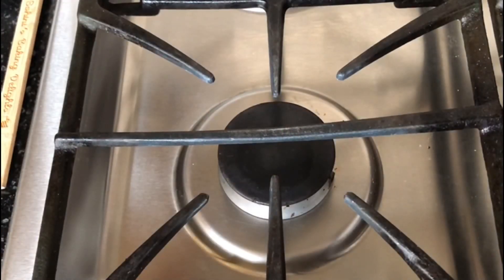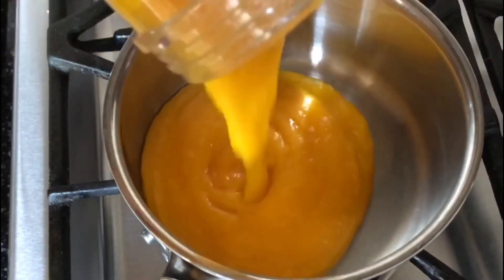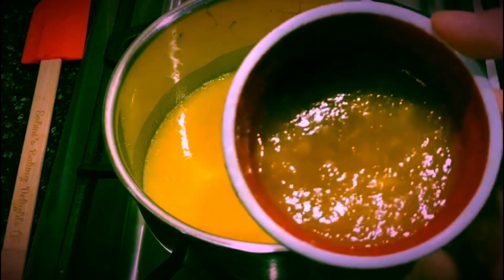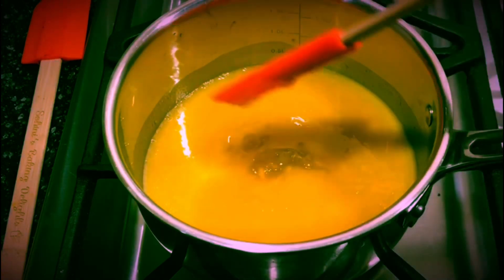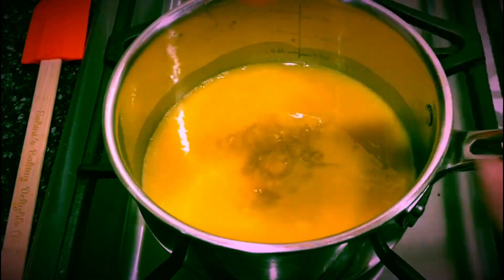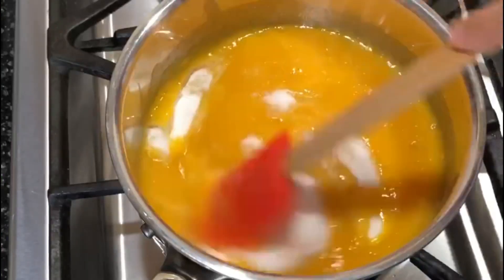Turn on the gas and place a thick-bottomed pan on it. Fill the pan with the mango puree. Now we will add the gelatin mixture to the puree. Keep stirring the mixture so that the gelatin is combined with the puree completely. Keep in mind that you cannot boil this mixture — it just has to be heated. Now time to add the sugar. Keep stirring so that we get a smooth mixture.